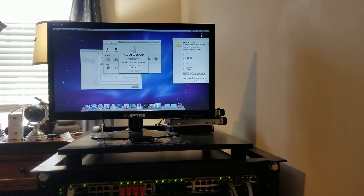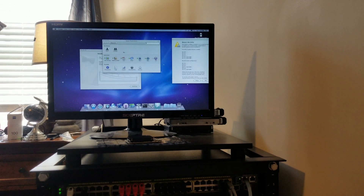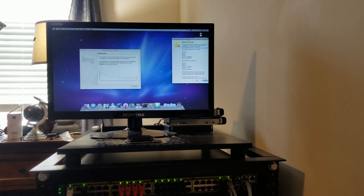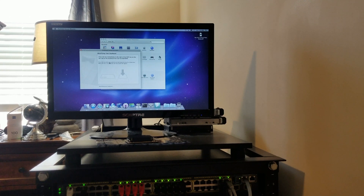We've made it to the desktop finally. Let me zoom in on the specs — we've got a 2.26 gigahertz quad-core Xeon, 8 gigs of RAM. We've got the server preferences open — you get VPN, mail, iChat server, all that stuff. It's got my IP address and I guess the previous person's information — looks like it was for an organization. It's just telling me that my memory is in the wrong slot, which is okay.